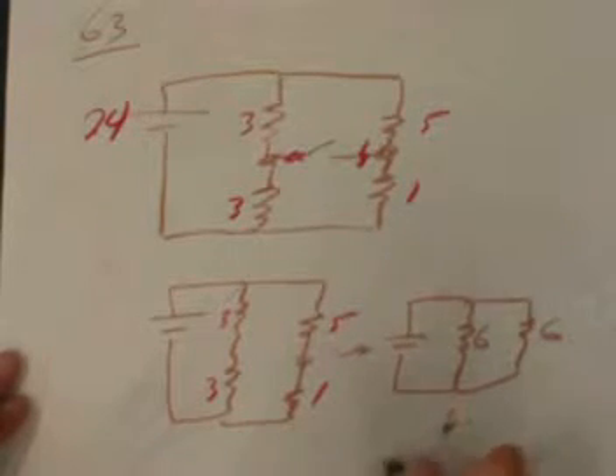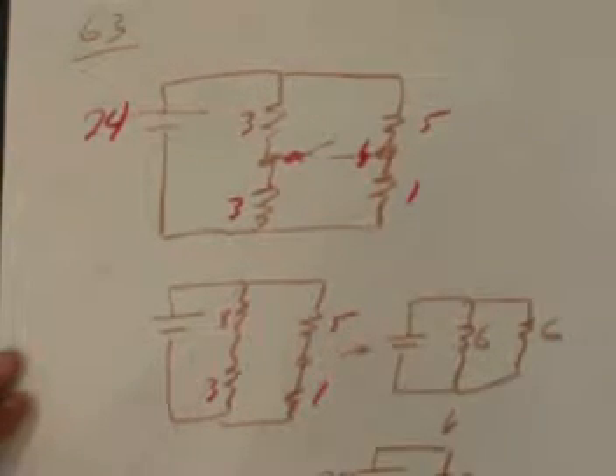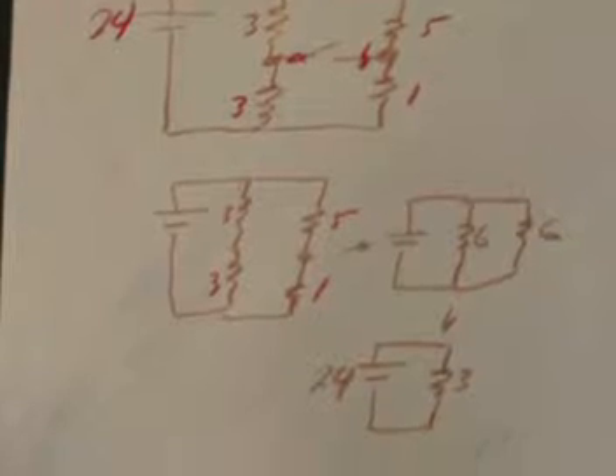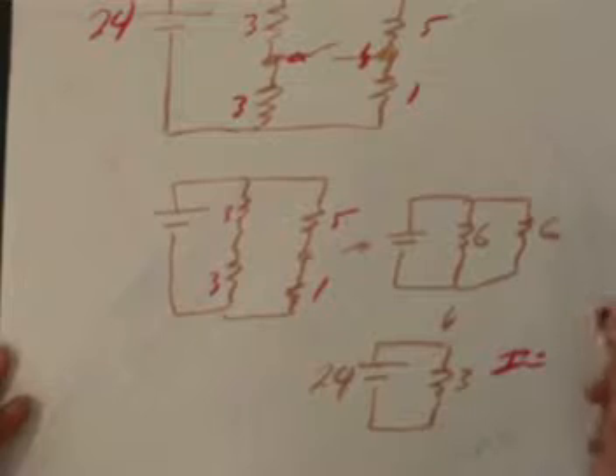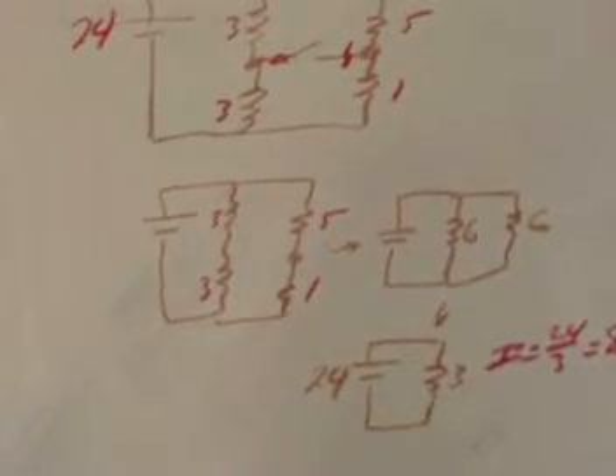Combining two 6-ohm resistors in parallel using the resistance combination equation gives a 3-ohm equivalent resistor. So we have a 24-volt battery driving a single 3-ohm resistor, and the current comes easily from Ohm's law. The current is 24 divided by 3, giving 8 amps — quite a lot, but all these resistance values are low.